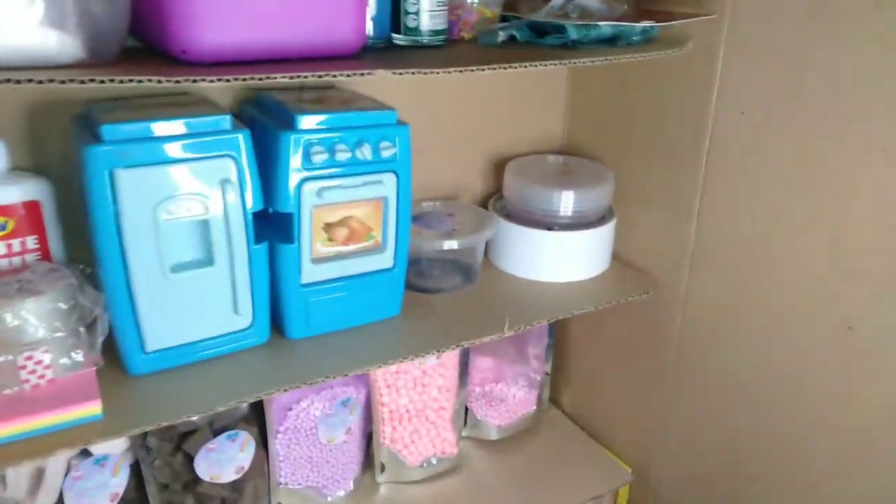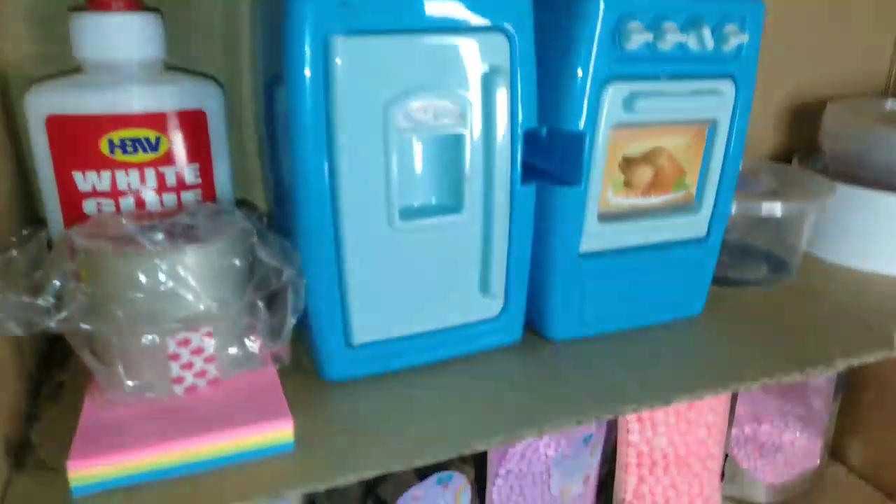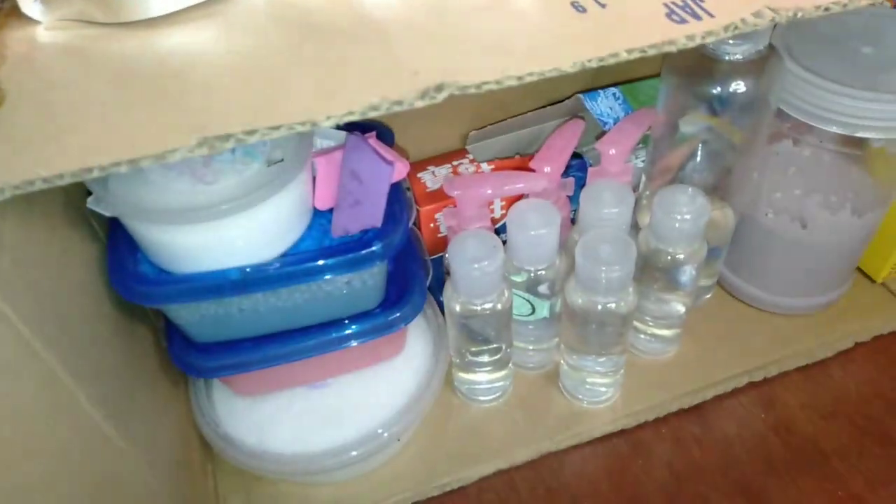So guys, ayan yung labas niya. And yun, papakita ko yung laman. Ayan na yung laman niya, guys. Konta lang siya. Ayan yung first layer, ito yung second, third.